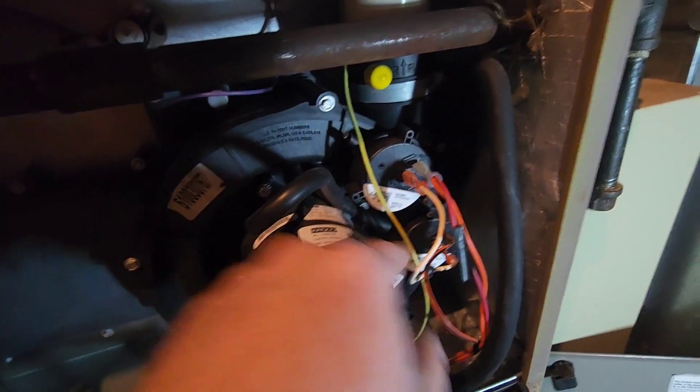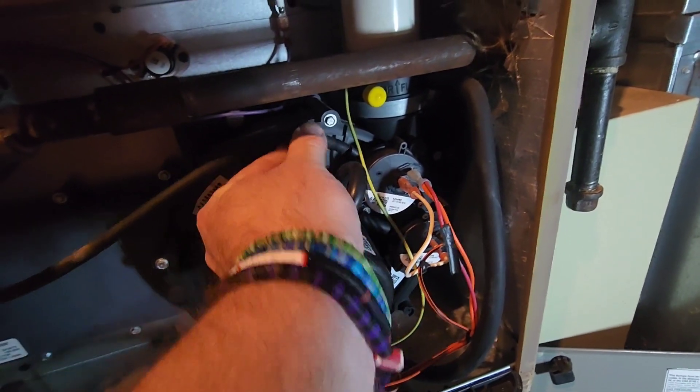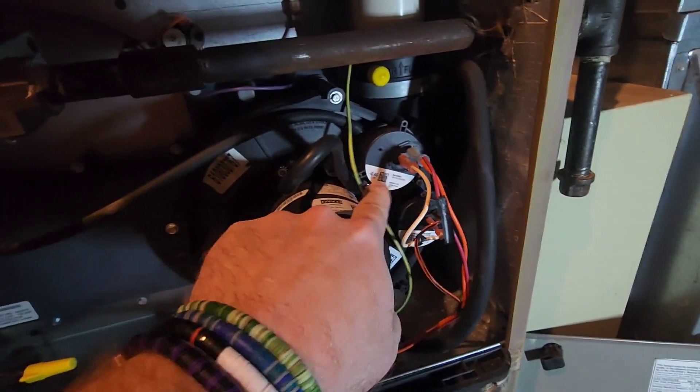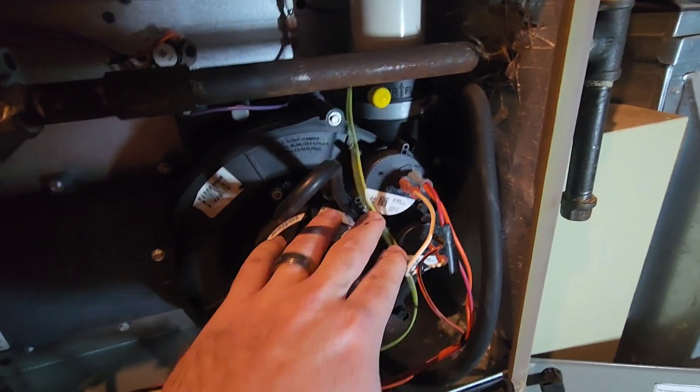There's another hose here that goes to the second one — make sure you pull that off and do the same thing. Do not blow from this side with it plugged in on the other side, because these pressure switches only take so much pressure. If you threw too much in there and it wasn't broke, you will break it and then you'll have to get a new one.